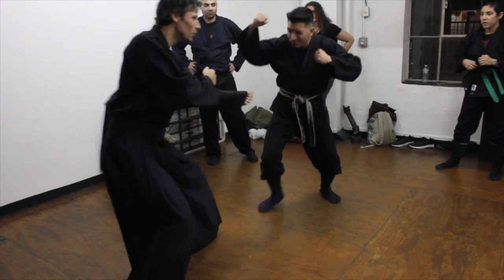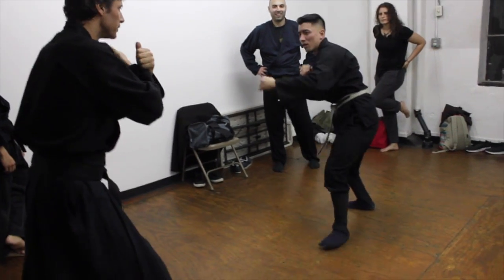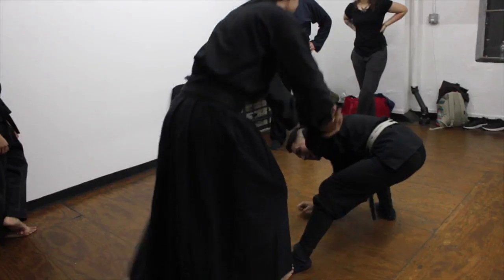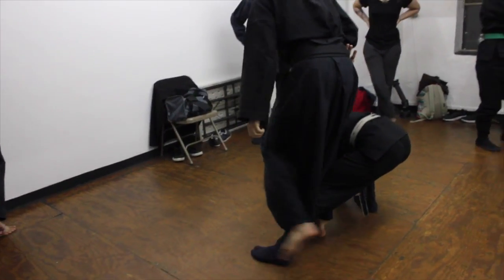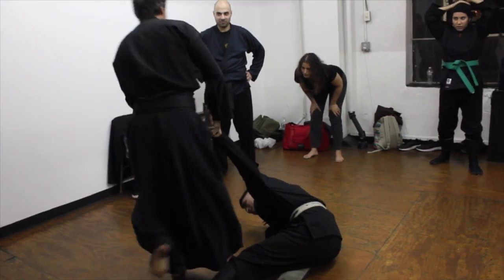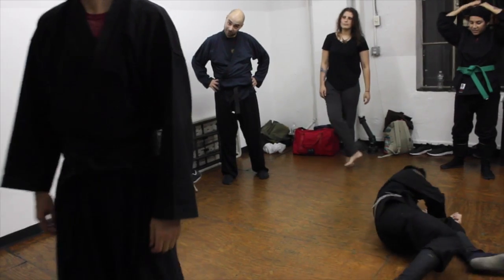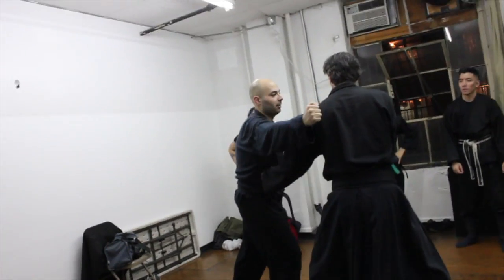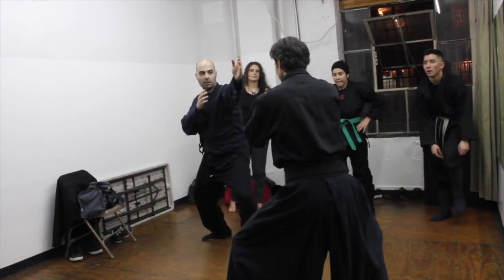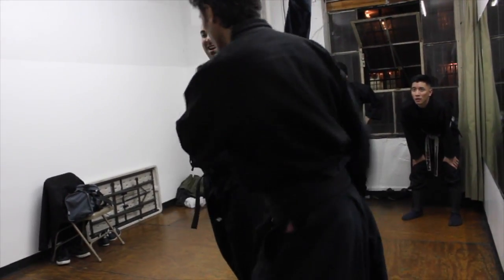One, two, three. One, two, three. One, two, three. Look at that — boom, and then wait for him. You want to create a vacuum. Boom, and then make him want to strike.